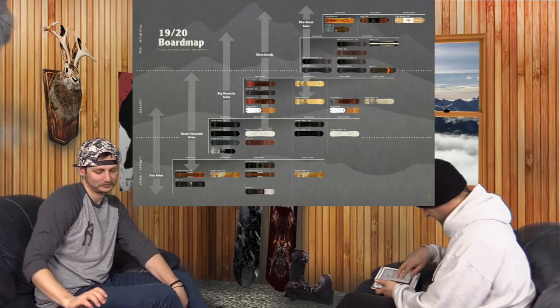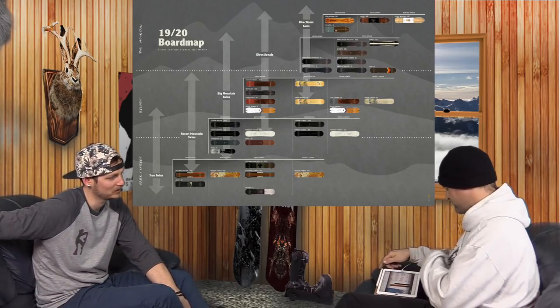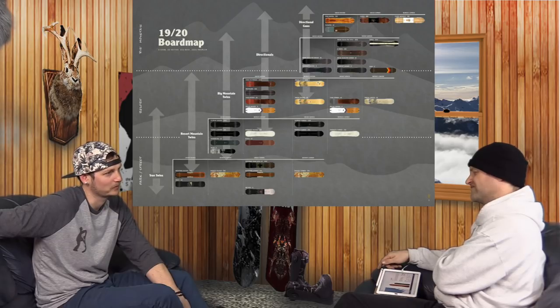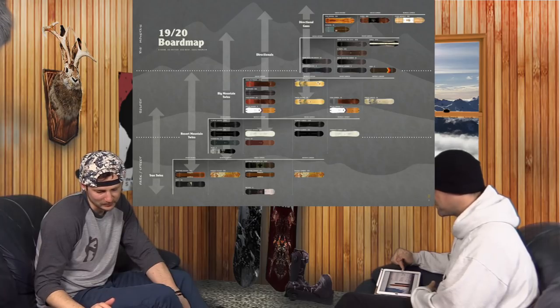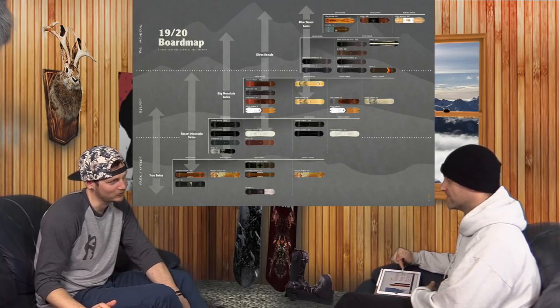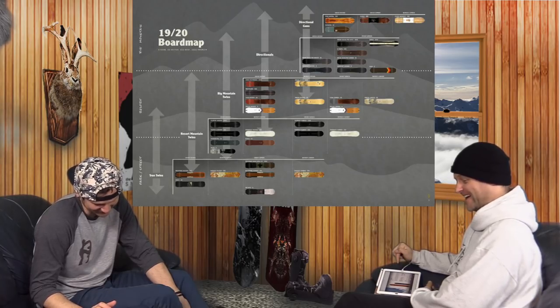It looks good, and that wood top sheet looks good. It's a new style wood top sheet, supposedly 30% lighter. So basically it's lighter, theoretically. Made with real unicorn horn, apparently.